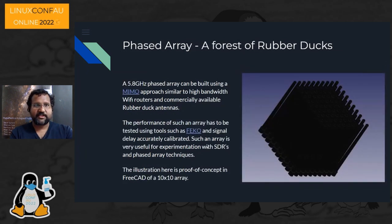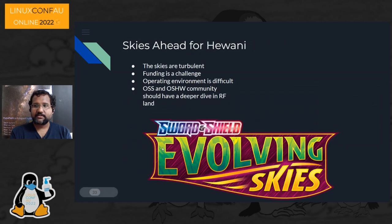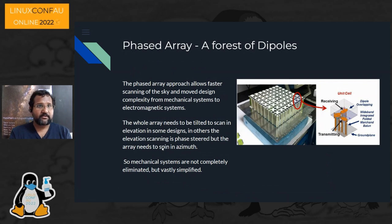For antenna arrays, there are existing MIMO antenna array designs, and at 5.8 GHz you can work with standard Wi-Fi antenna arrays. I've been creating designs in FreeCAD and plan to put antenna designs into FICO — a tool for MEMS-based antenna simulation — to see how they behave. This shows what a realistic antenna would look like for sending and receiving.